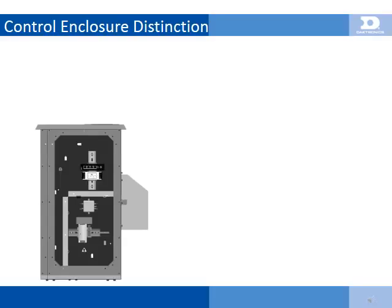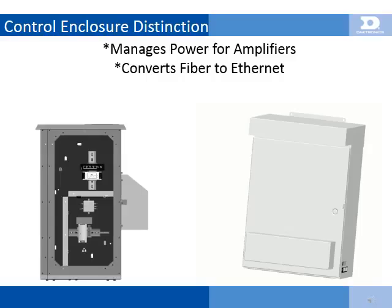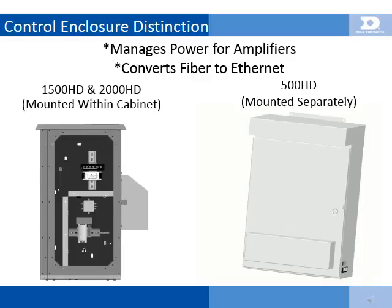The Molex connector pin-out on each amplifier is as follows: Channel 1 uses the lower right two positions; Channel 2 uses the left two positions. Schematic drawing 108-2533 contains all 1500HD wiring information. The control enclosure is an essential piece in all Daktronics standard audio systems, as this is the weather-protective housing for all power and signal connections, as well as the fiber-optic Ethernet switch.